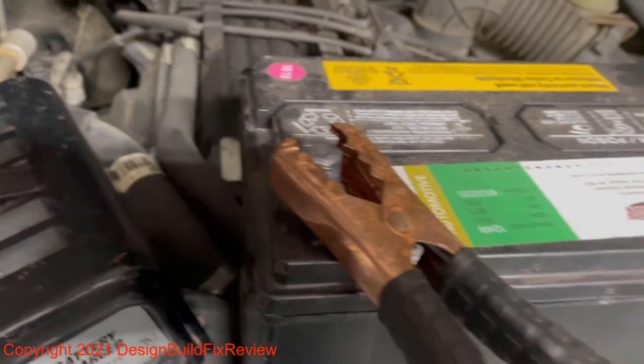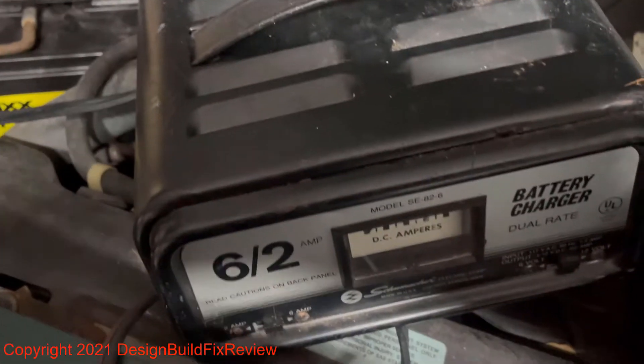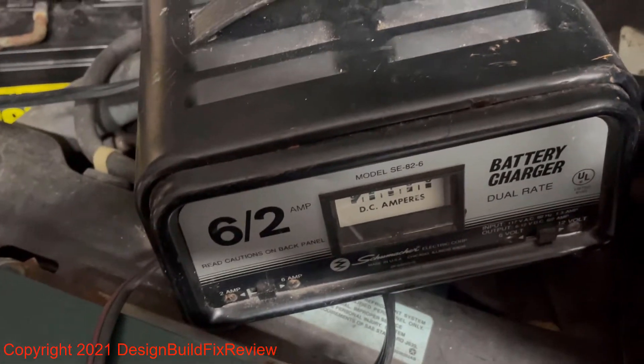If you don't have the second battery on there, because this battery is basically zero, the charger is an automatic charger — most of them are anyway — and it won't even see the battery.